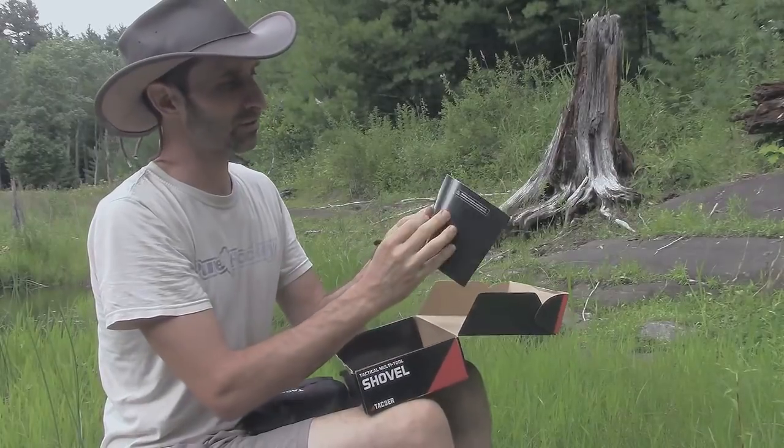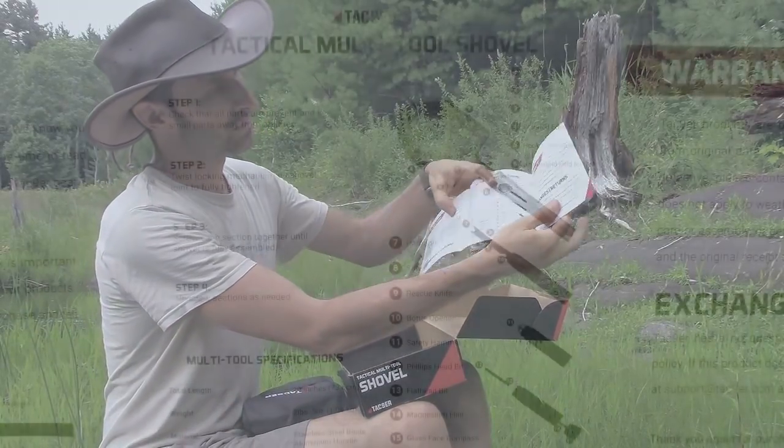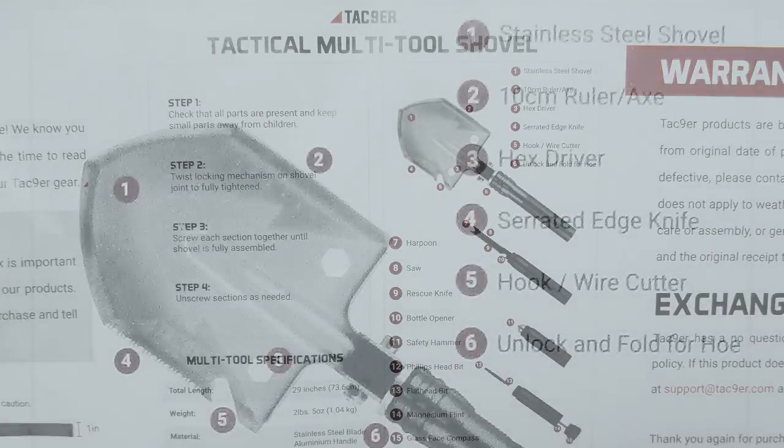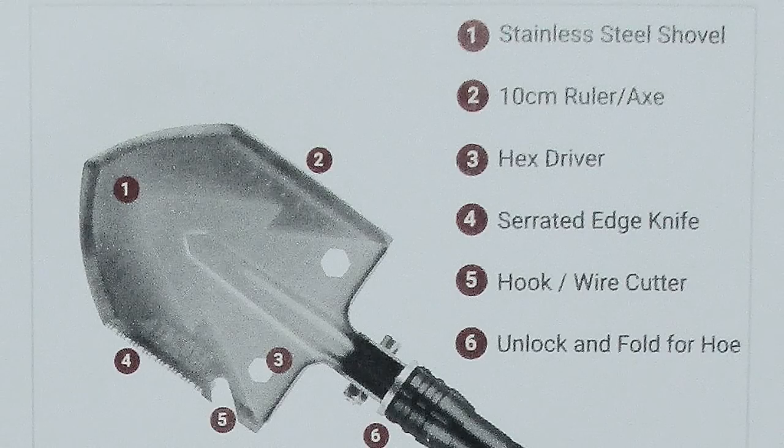There is a piece of literature that thanks us. Here's a picture of the shovel screwed together and they detail the different tools. The tools they have are the shovel, a ruler and an axe — part of the shovel has a sharp edge. There's a hex driver built right into it. There's a serrated knife edge on the shovel, which is a little frightening — it reminds me of the spork. I've always joked I'd like a sp-knife that's both a spoon and a knife, and then you can take it right through your cheek because it's a knife. So this is kind of like a shovel-knife — that's a little creepy for me.